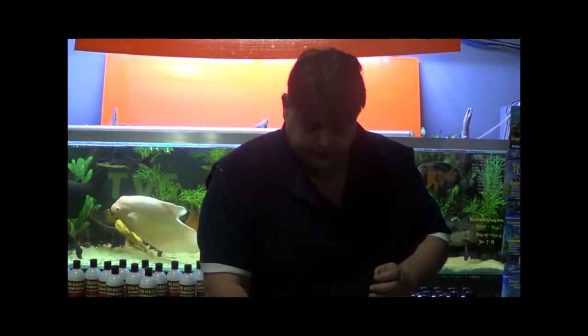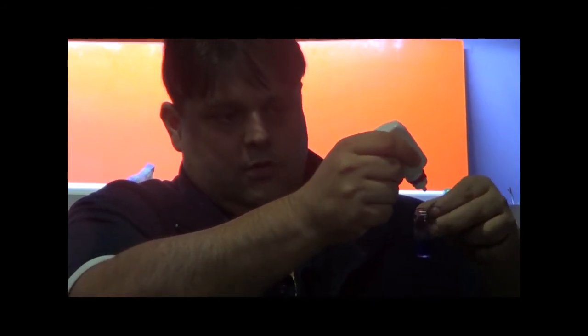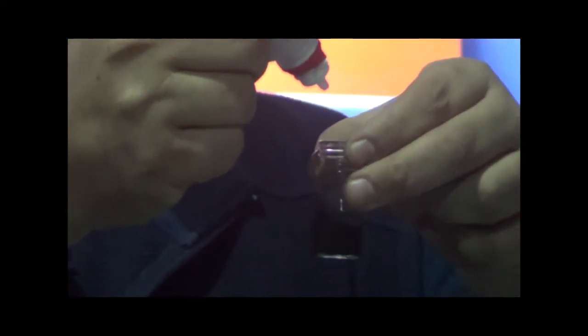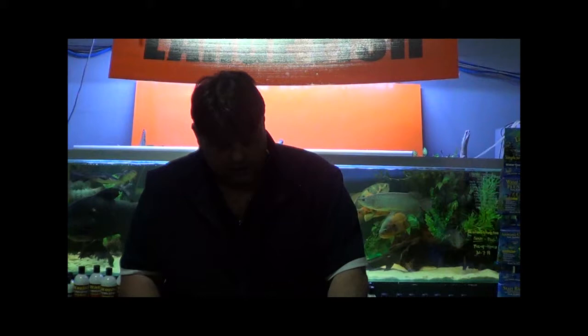I'll do the KH now. Once again, this one's quite high because it's from a Lake Tanganyikan tank. It took 20 drops in order for it to change colour. When it changes colour, that's the amount — so 20 drops means 20 degrees of carbonate hardness. Lake Tanganyikan, so it's really high. You count the amount of drops you've put in and that gives you the degree of hardness.